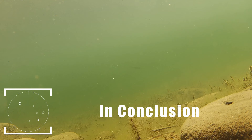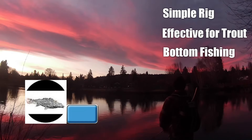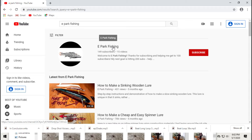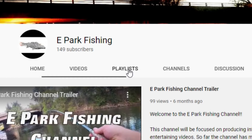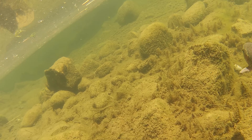In conclusion, the drop shot is a simple rig that can be very effective for trout when used in the right situation. Make sure to subscribe and hit the bell so you won't miss the next video. Also, go check out my how-to playlist if you're looking for more tips or inspiration. I hope you enjoyed the video and I hope to see you soon on the bank or in the comments. This is ePark Fishing.